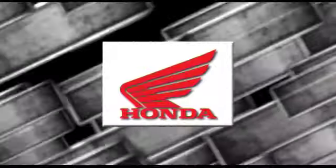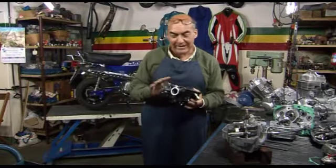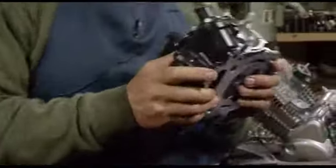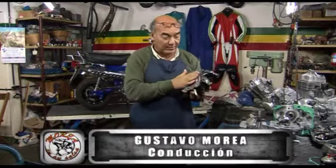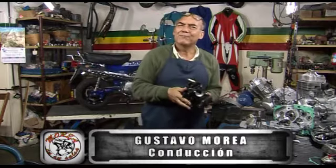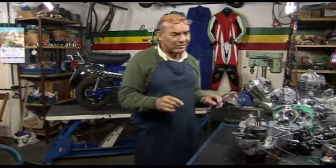Este programa es auspiciado por Honda Motor de Argentina. Buenas tardes, ¿cómo andan? Vengo de la estantería de buscar esta tapa de cilindro. Me han hecho bastantes preguntas sobre el Honda y sobre la Wave 200. ¡Qué motor exitoso! ¿Cuántas hay rodando en Argentina y en toda América? Voy a explicar un tema de la tapa de cilindro, por el tema de las reparaciones.